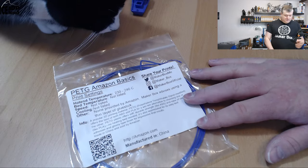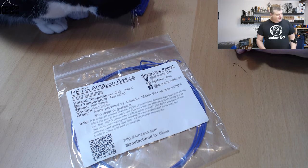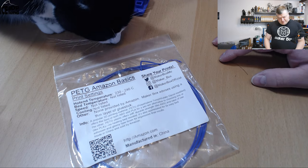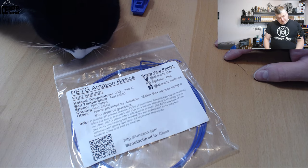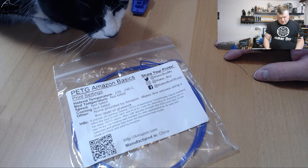So this filament comes in a purple color. It's a really nice purple. And here on the label I'm going to read it out. This is PETG from Amazon Basics. Hot end temperature should be 230 to 240 degrees, so normal PETG temperatures.